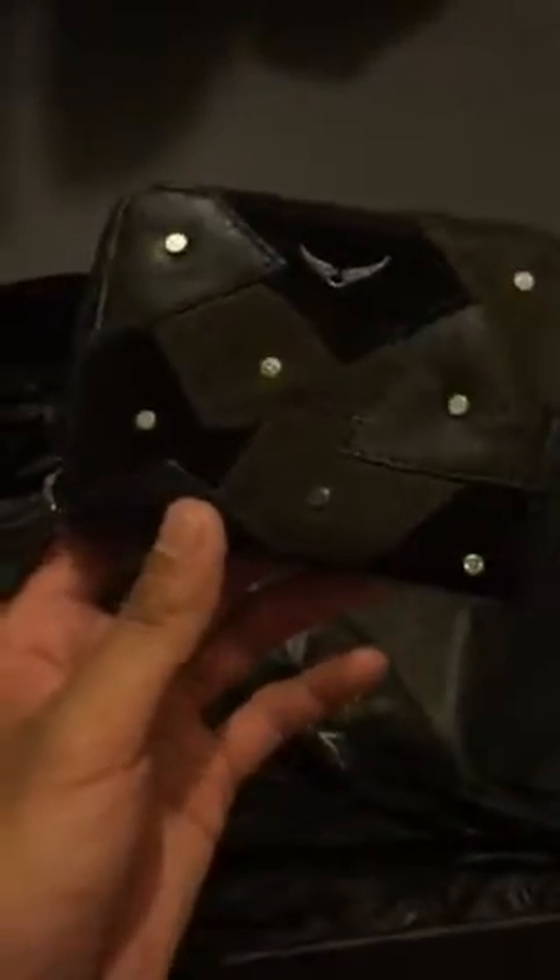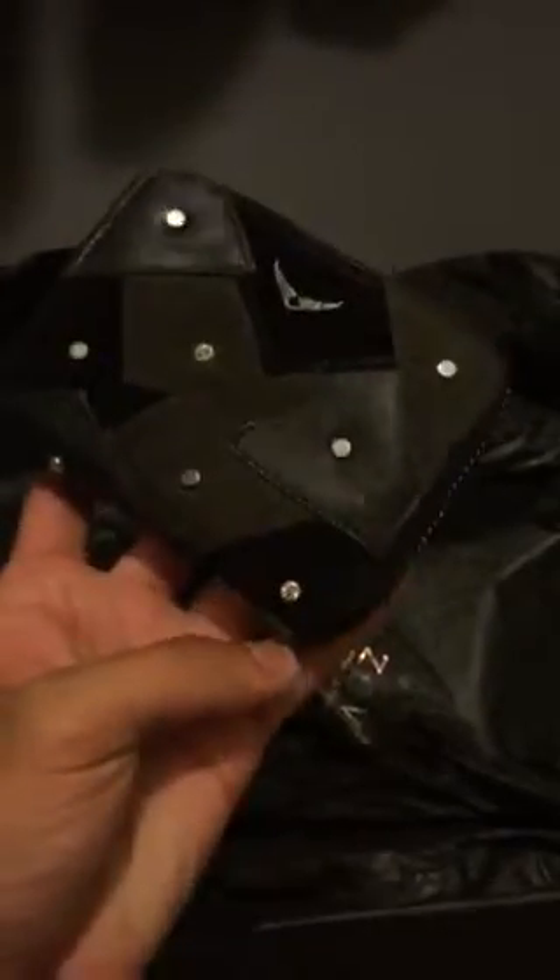This is what I ended up getting. It's like a black patchwork zip-around wallet. The camera's not picking up anything, but anyways, I thought it was cool. I know it looks a little feminine — if these rhinestone things weren't on there, I think it would look a little more non-feminine or a little more manly. But I do like this. The rhinestone things aren't everywhere, and these are just like circle rivets or whatever.